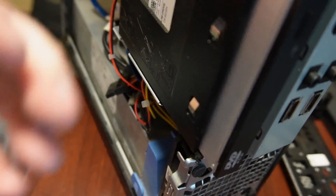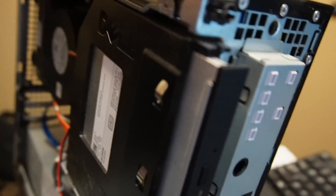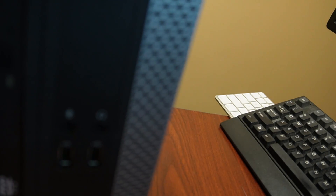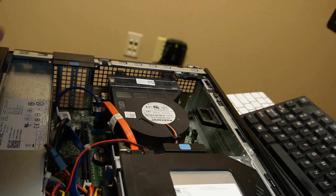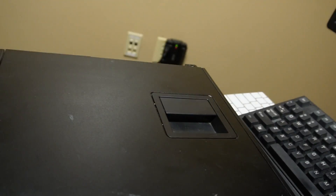We've got to put our front panel back on here, and we have our side panel. It shouldn't have been too much. Normally you don't want to put everything back together without turning it on first, but it wasn't too much to this one.